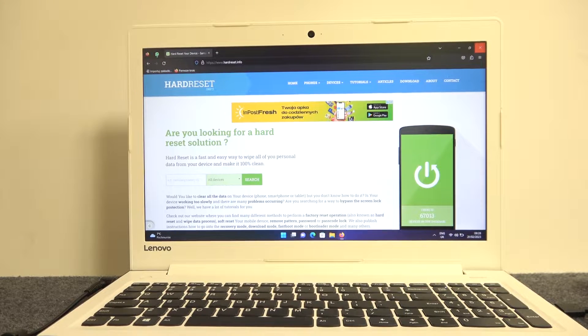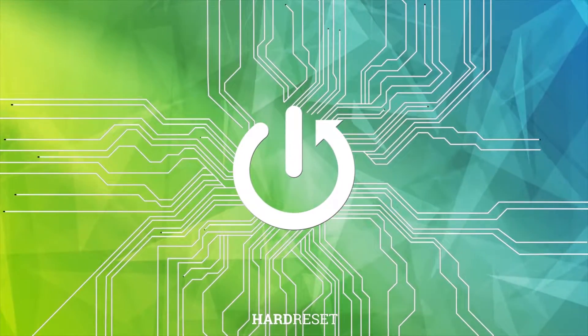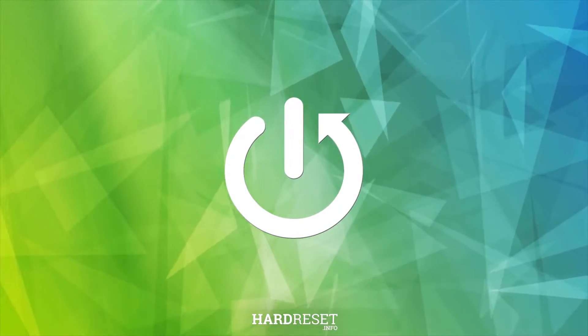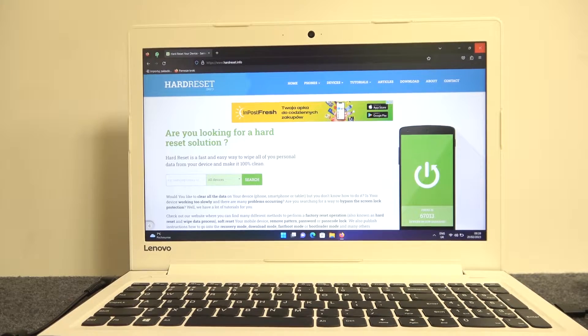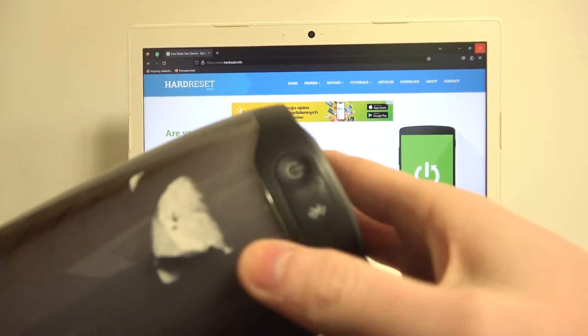Hello, in this video I want to show you how to pair your JBL Pulse 4 with PC. To do this you will need to power on the speaker first, so look for this button and click on it once.